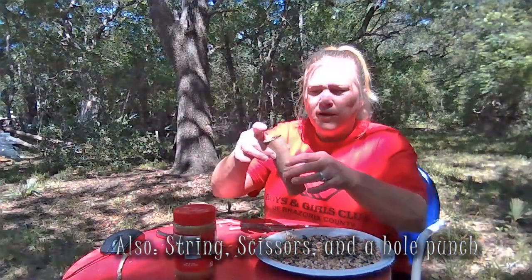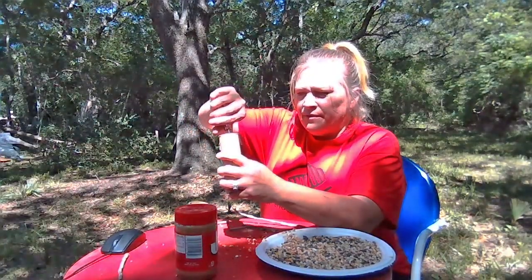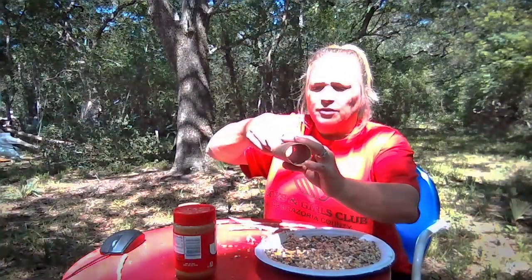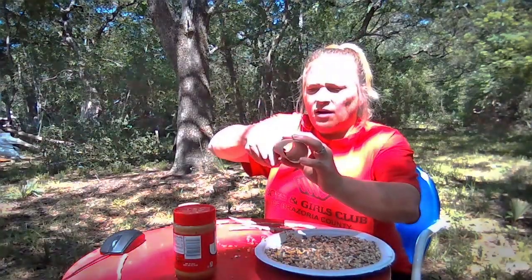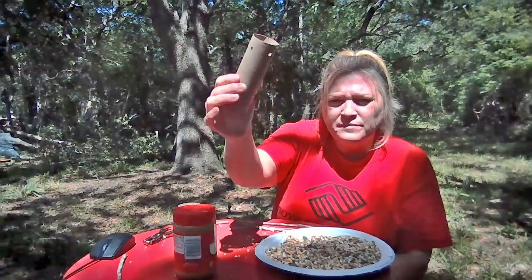So what we're going to do is take an empty roll. We're going to punch a hole here and a hole here straight across from it. Then on the bottom, we're going to do the same thing, straight across. Turn it to where those holes are on the side and you'll do one here and straight across from it. So you will have four holes on that end and two on this end.